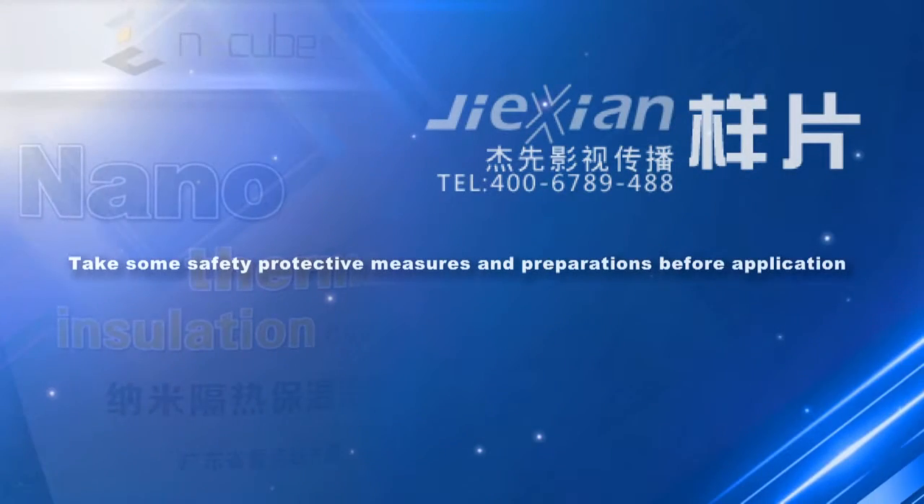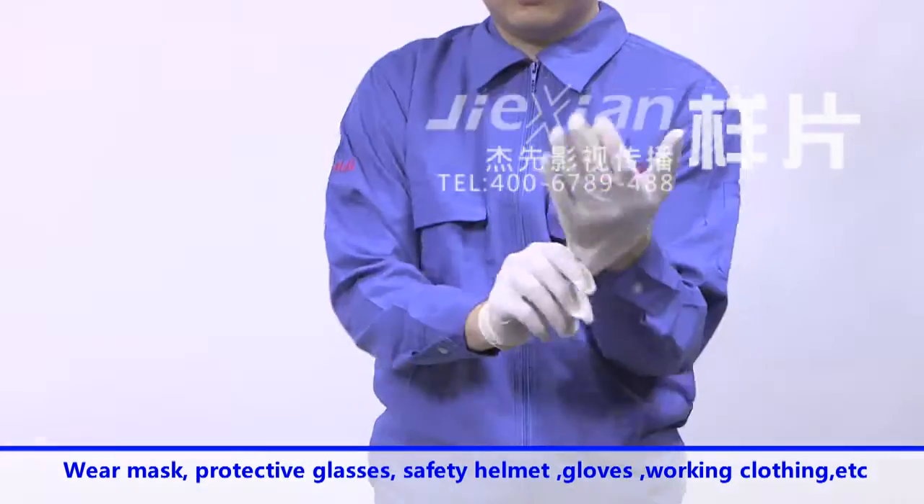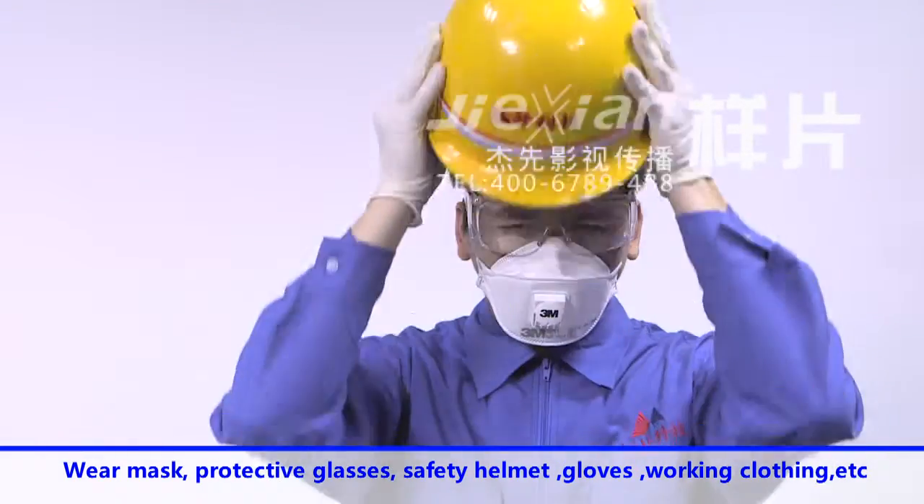Take some safety protective measures and preparations before application. Wear mask, protective glasses, safety helmet, gloves, working clothing, etc.